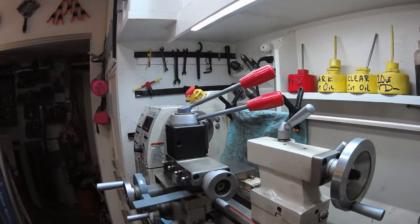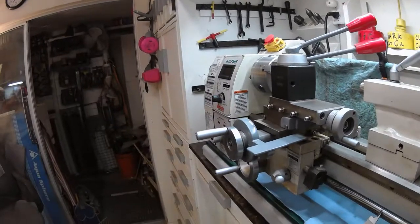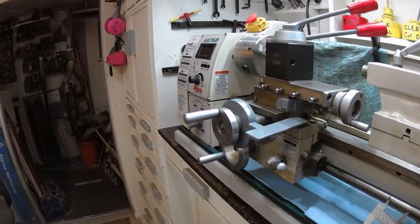I hope to do something similar with the tailstock, but I'll have to work on that for next week. Thank you.